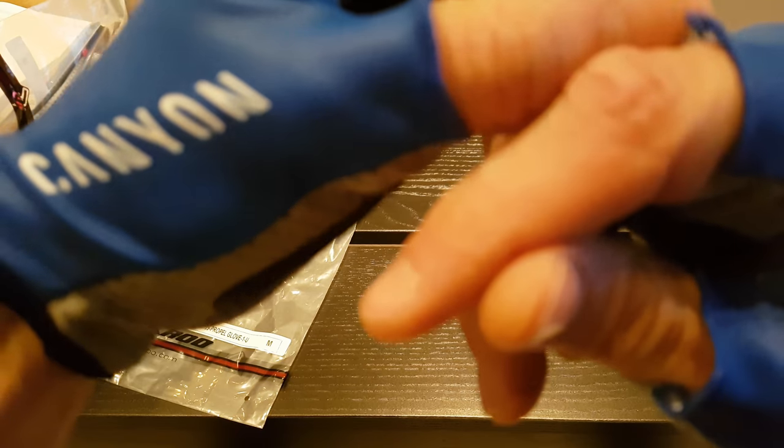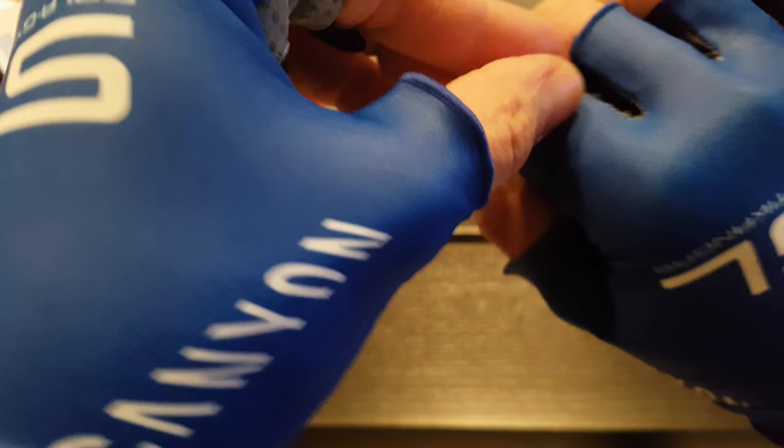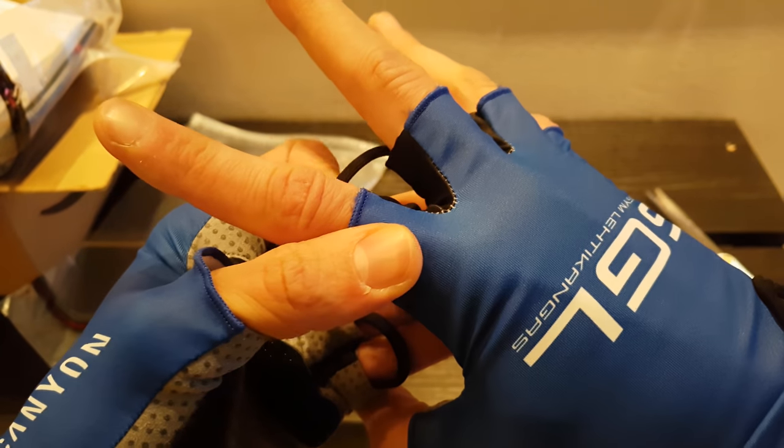There's some kind of material coming out here, which is a minor concern. The future will tell how well this holds, but for now the overall quality of the glove seems to be okay.